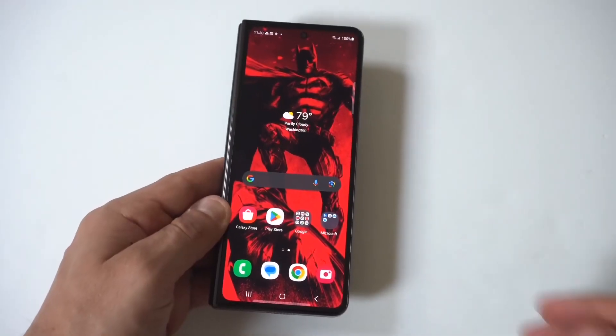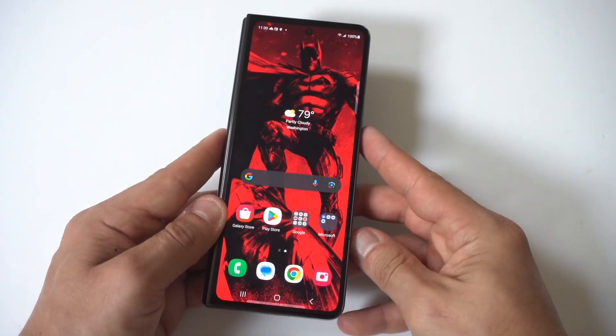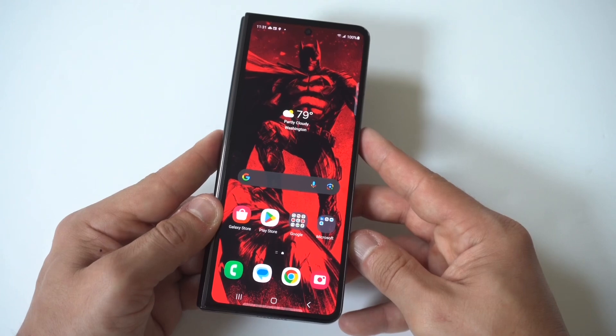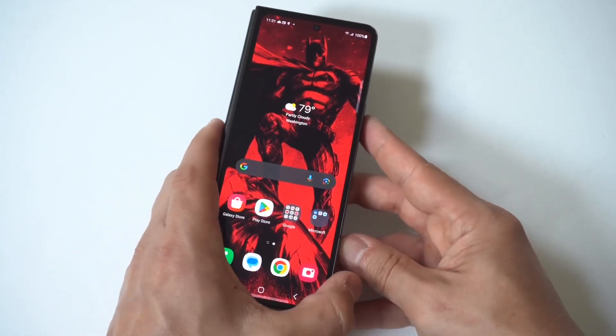What is going on my dudes? I'm going to be giving you guys a quick tip on how to use voice typing on the Samsung Galaxy Z Fold 6. This is a very useful feature because if you're driving in your car or doing something where you can't really use your hands, then you're definitely going to appreciate using voice typing.